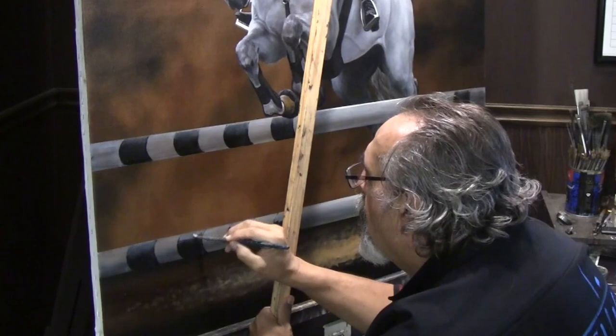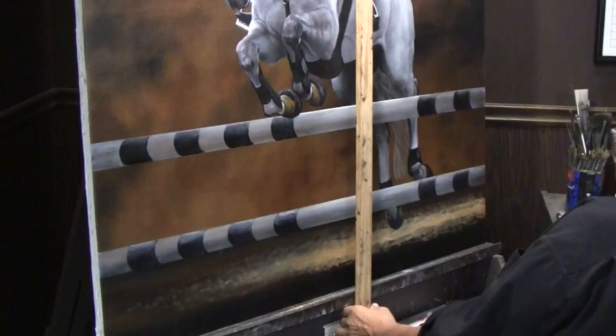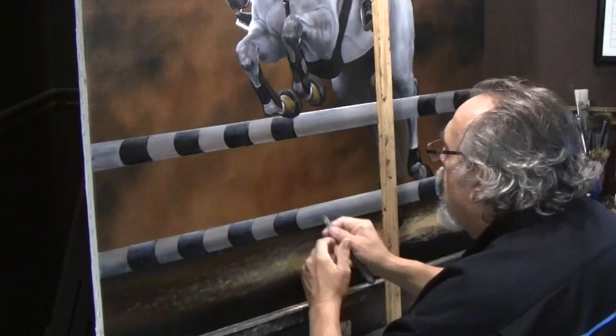Going back and forth on all four of these hopefully, and ultimately they become fairly consistent. Every time I put a color on my brush it just tells me to go back and forth like that. It's not quite there yet, but you'll see as I go along that it becomes very consistent.